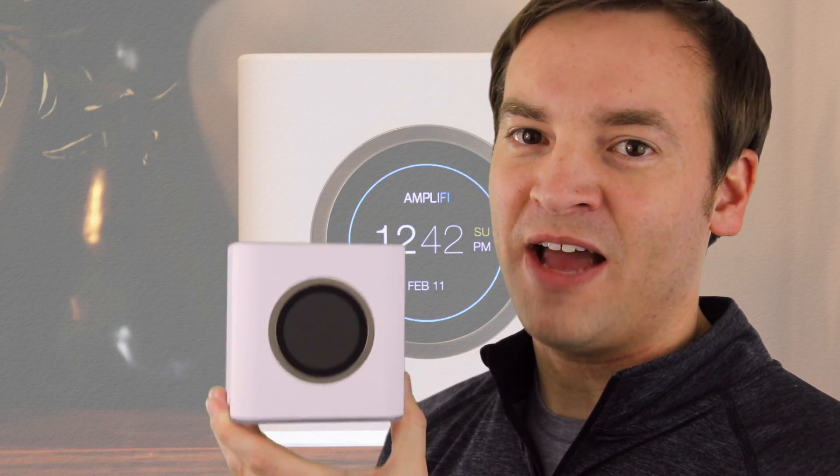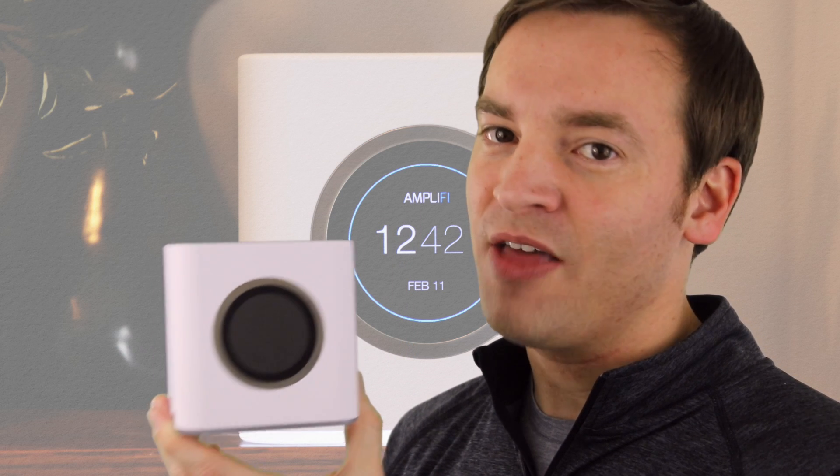So make sure to like this video and hit subscribe so you can watch more videos just like this one. This has been Paul with how to set up the Amplified HD system — thank you for watching.